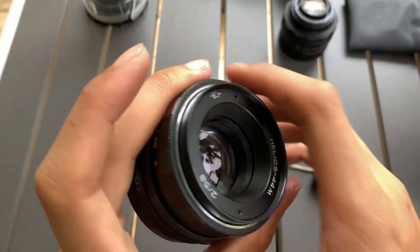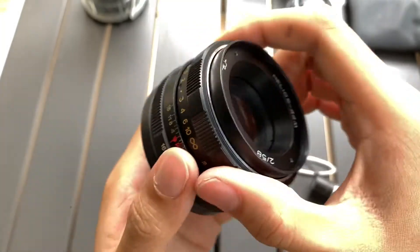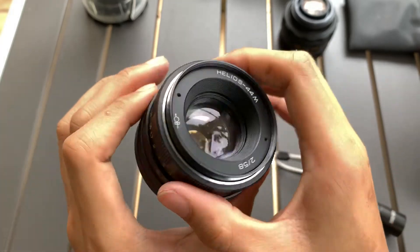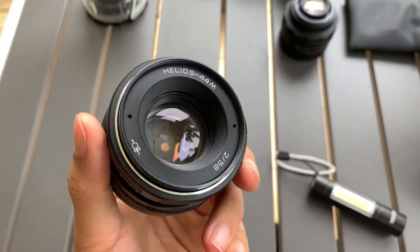So there you go. I'm selling this lens. If you find this really helpful, please like, subscribe, and share. Thank you everyone for watching — see you next time, bye, God bless you.